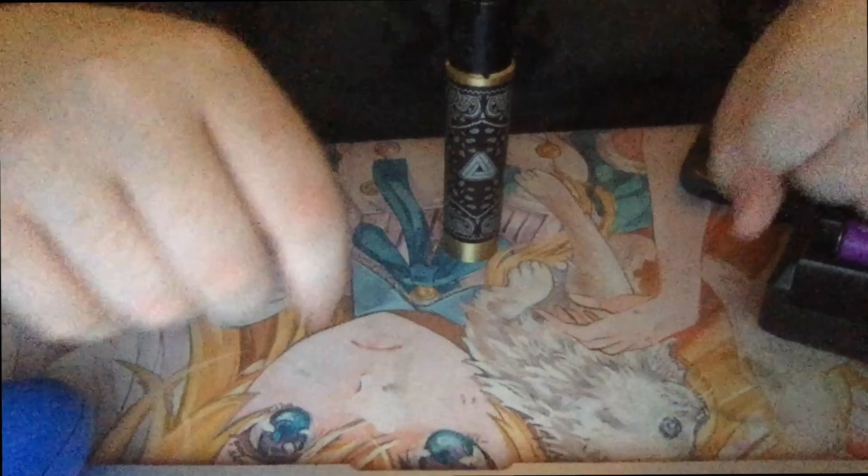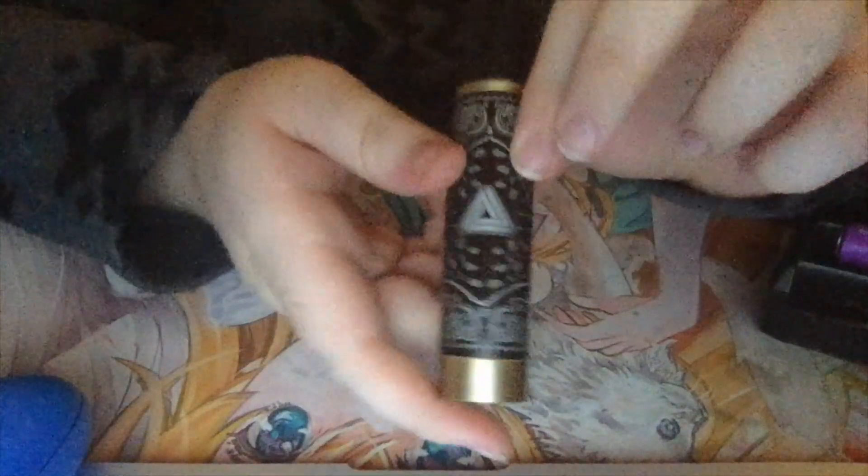I'm just gonna take a little hit real quick and we'll go down to the mat. The fan is on, everything just went bad — let's just go down there now. Alright, so now that we're down here, we're looking at the limitless hybrid sleeve mod.